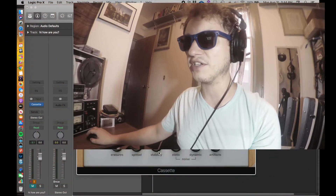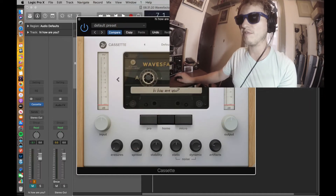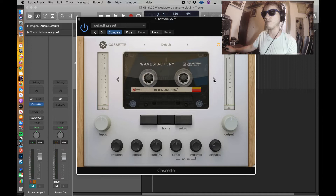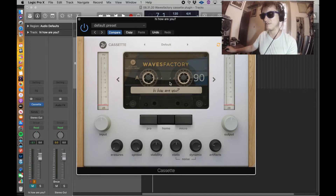Before we get into the experiment, let's take a look at the cassette plugin. I'll be very brief here because there are plenty of reviews on this plugin that go very in-depth — links to my favorite ones below. For today's experiment, I just want to show you how cool this plugin is. It allows you to use four different types of tapes. We will be using Type 2 because that's what I use in real life.